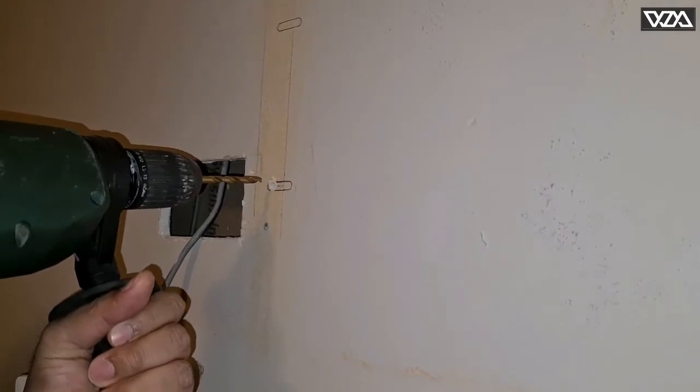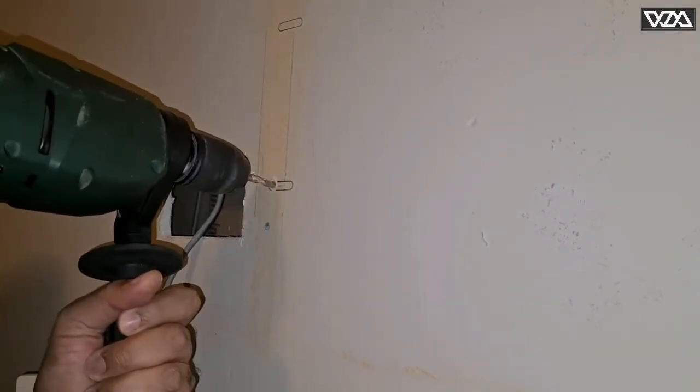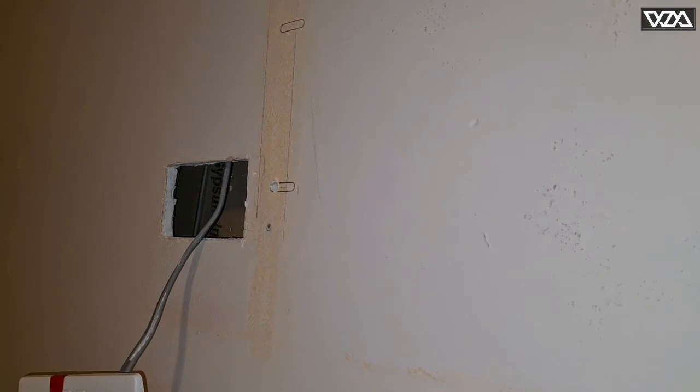This is a metal drill bit. I've used the 6 millimeter, now I'm gonna use the 8 millimeter, and I will need a 9 millimeter hole to install the plug.